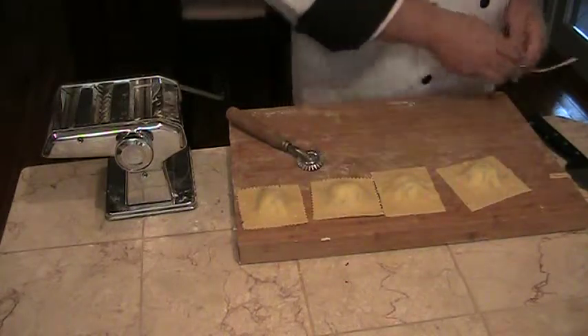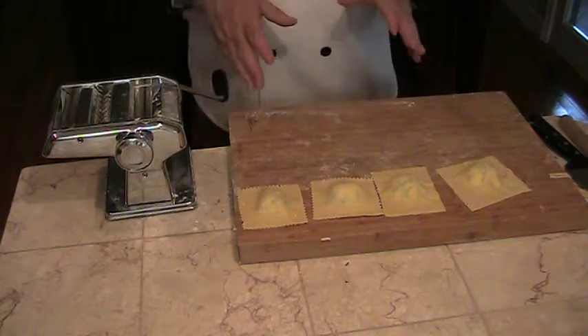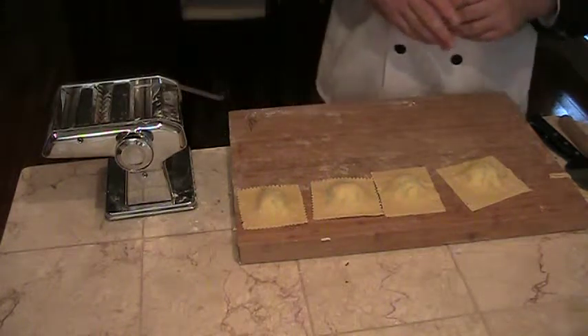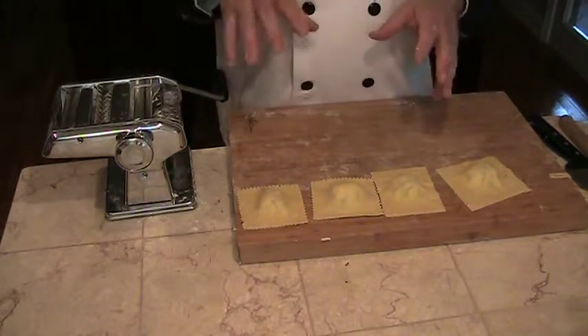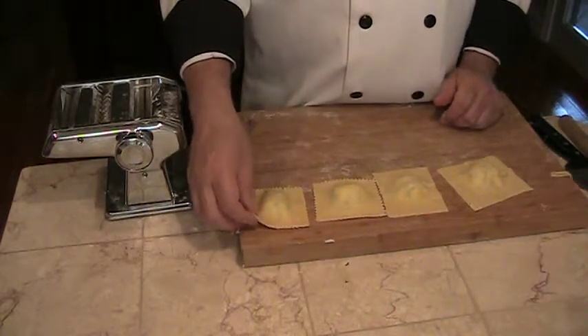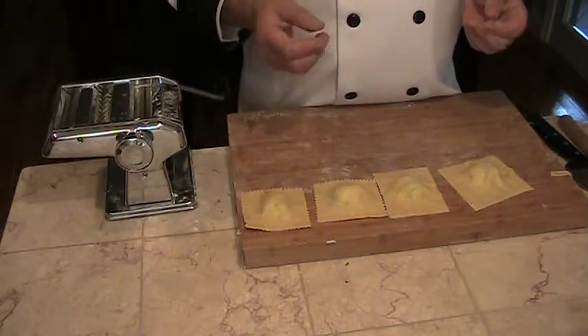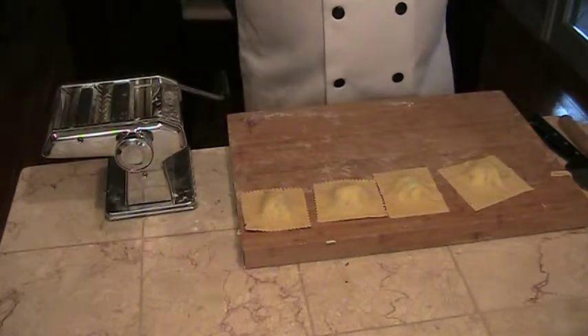That is your cheese filled ravioli. You'll want to cook these in some boiling, salted water. Cook them al dente — just until the seam side of the pasta is al dente. That's when they're done.